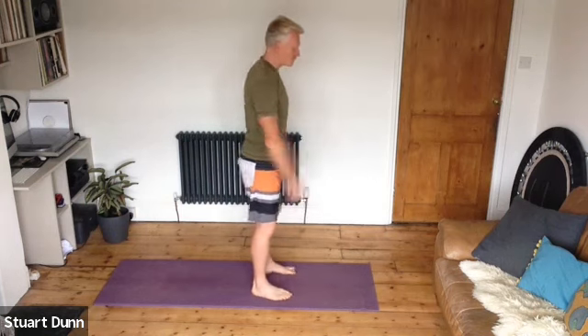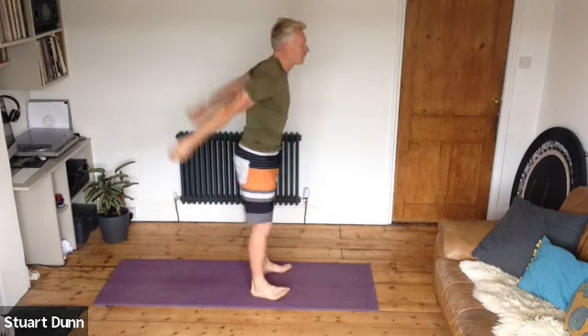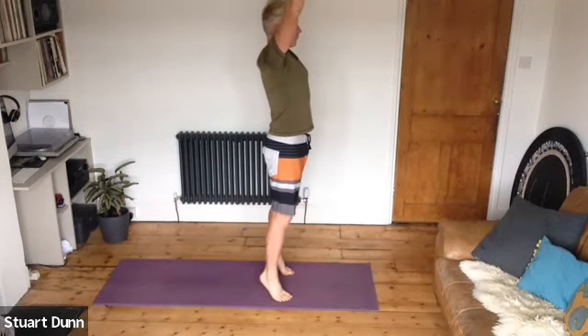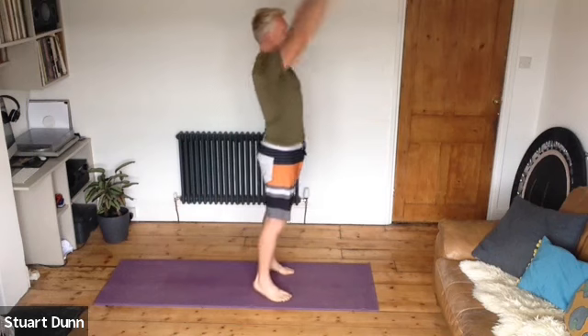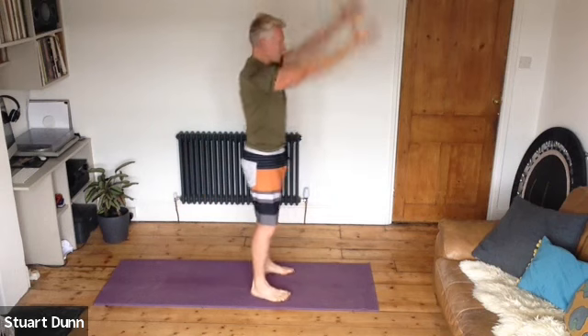We start with feet hip distance apart and just take a connection through your centre. Engage pelvic floor, feel that lift, and engage through your deep abdominals — feel that drawing in and up. The breath is going to be in through the nose and out through the mouth, directing that breath into your ribcage. We're going to rise onto the toes on the in-breath, stretch the arms up to the ceiling, and then come back down on the out-breath.